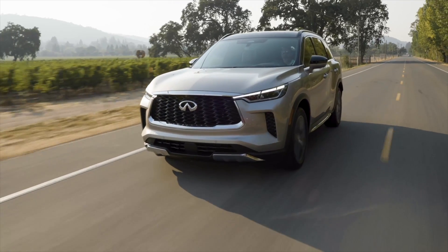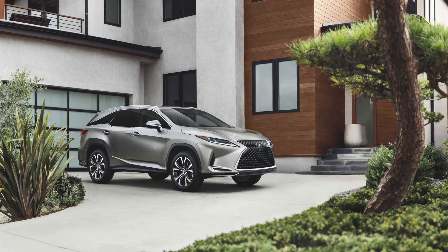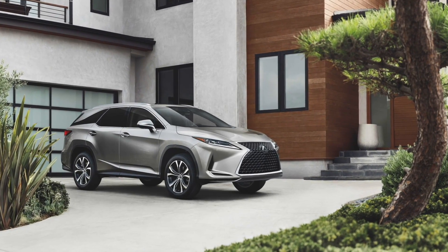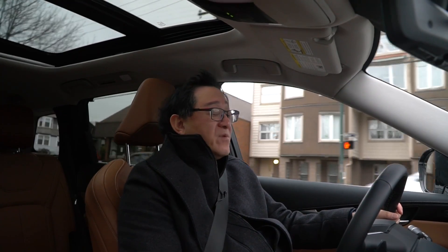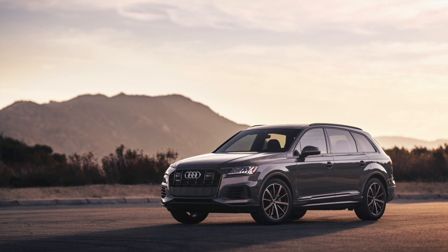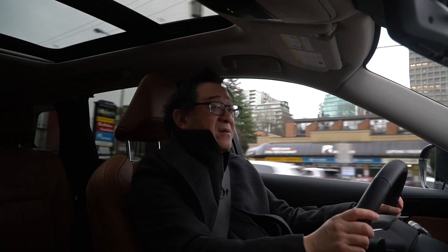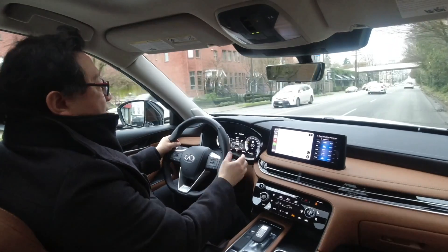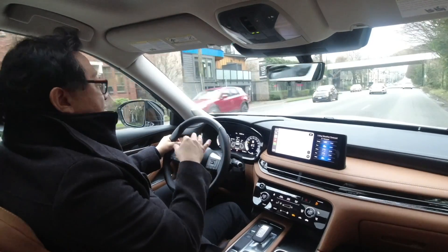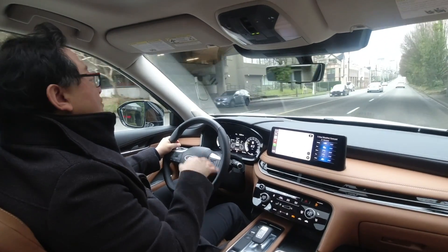In addition to the Acura MDX, it also competes with the Lexus RXL — though that's a bit of a compromised, stretched version of the RX — and European models like the Audi Q7 and some Mercedes and BMW models as well. The European models all handle a little bit better; they have better road feel and are more fun to drive.